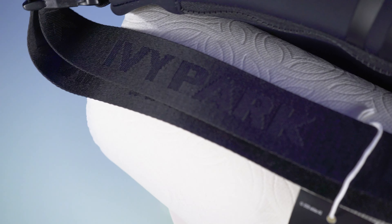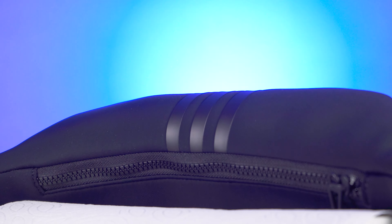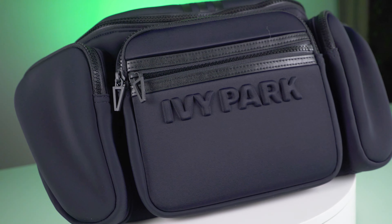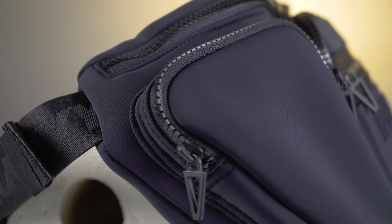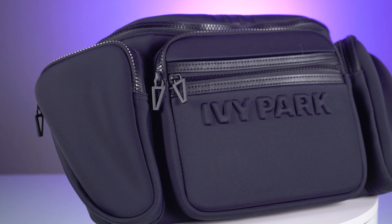The strap is so sick — it says Ivy Park embroidered on there. I think this might be a bottle opener on the keychain. I see you Beyoncé, I see you. I love the design too — it's in that Ivy Noir dark aesthetic. This is called the Ivy Park Oversize Waist Bag, and I got it for $85 MSRP. Very nice, very beautiful. I'm going to be taking this everywhere with me — so well worth the purchase.